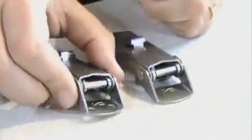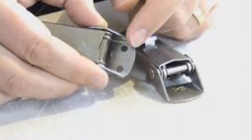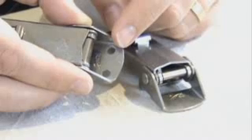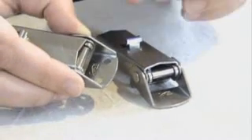Another way of mounting is rivet or screw mounting. Here you see the holes. Take care to order the correct latch for your application, and make sure to look at the correct size of the holes.